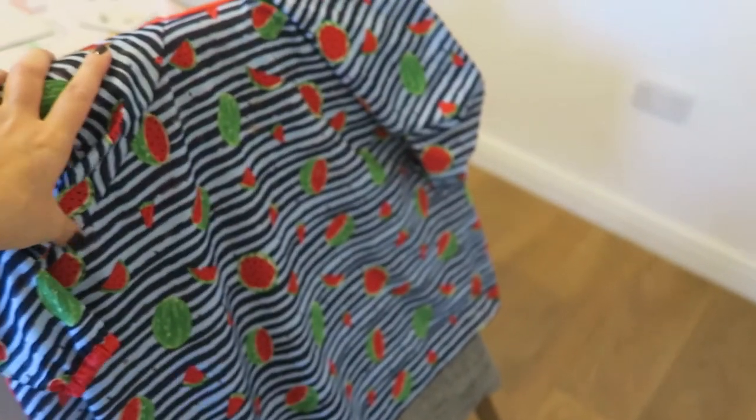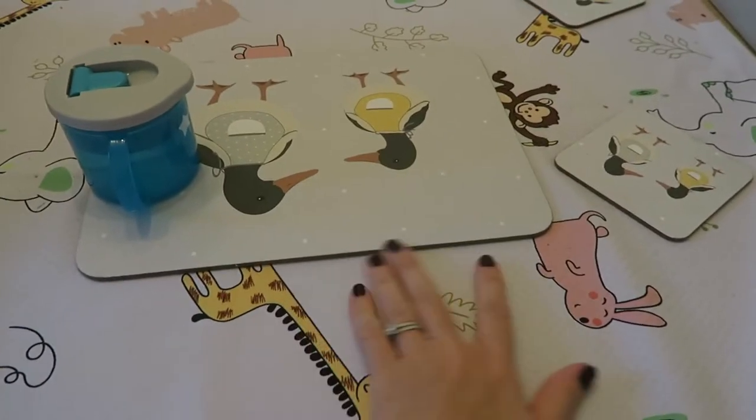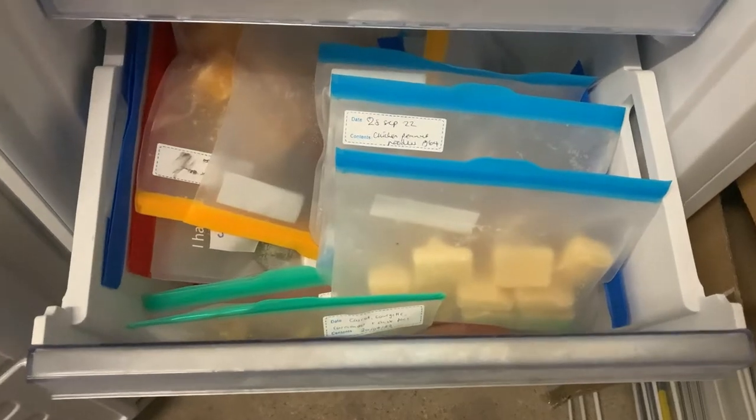Today I'm going to show you all the bits we use for weaning, and luckily it's not as much as I thought. I'm going to start from the cooking side because that makes sense. For context, we've been weaning for two months — our little one is eight months now — and we're doing a mixture of baby-led and purées, although she's not a fan of purées so we've moved away from those.